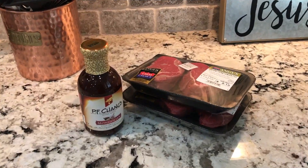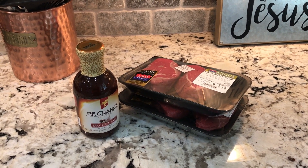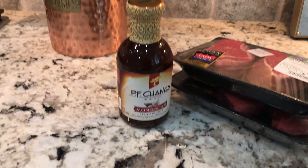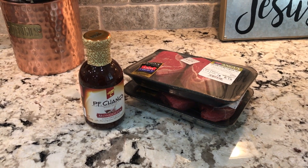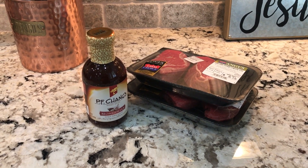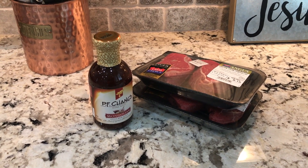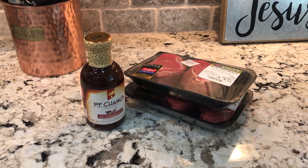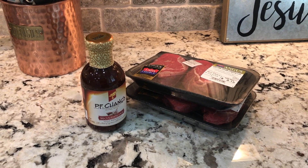Tonight for dinner we're going to have sirloin steaks, cut up with a little bit of salt and pepper and with this PF Chang's Mongolian sauce. The sirloin steak is three points for about three ounces and the sauce is one point for about a tablespoon, which is about the amount you would end up having. If you count the sauce, that would be four points for the three ounces with the sauce.